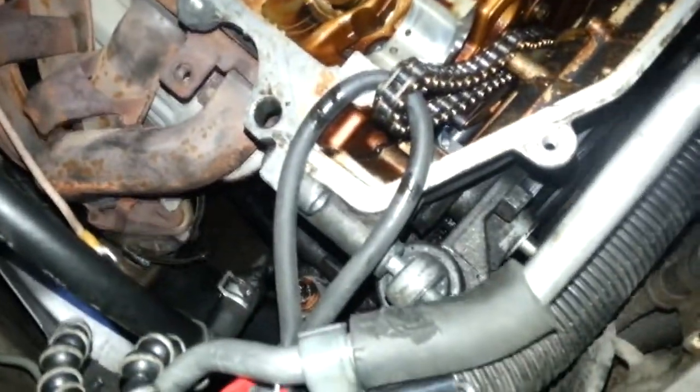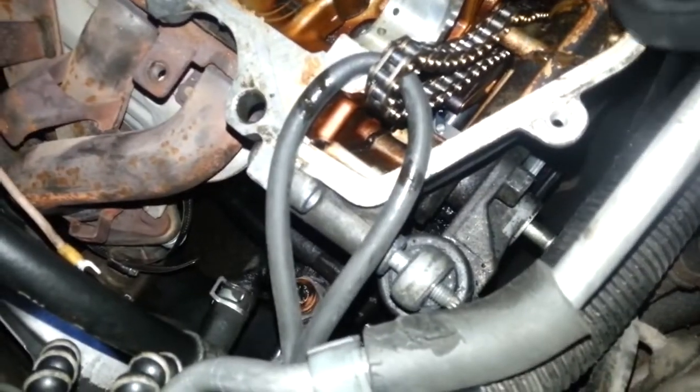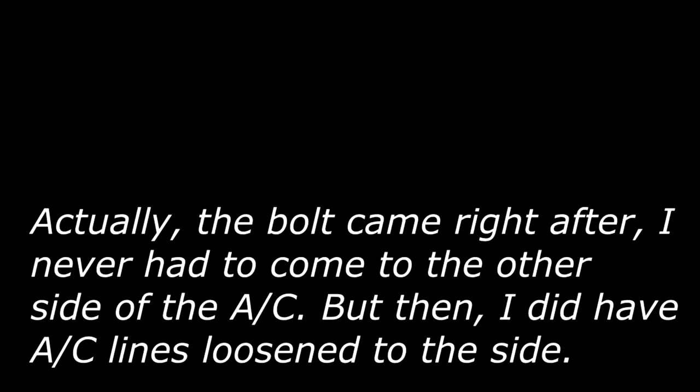This is pretty helpful. Once you're done with your extra long ratcheting, going after it the easy way on the one side - eventually you're going to have to come to the other side of this AC line to keep going. Apparently I'm not at that point though. And confirm this is a 17.